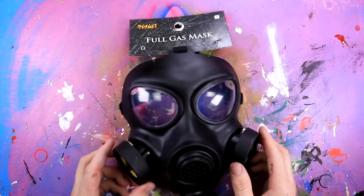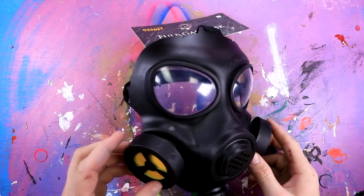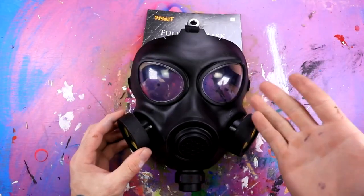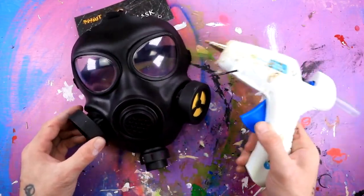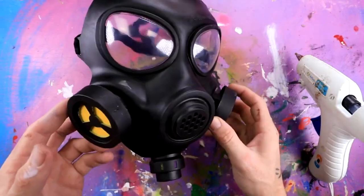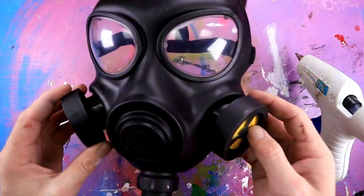Next we're gonna do this full gas mask. I kind of want to give it almost like a Fallout look. So in order to do that, I'm gonna find a bunch of random stuff, hot glue it on, and paint it all to make it look good. Let's go find some random stuff to glue on this guy.